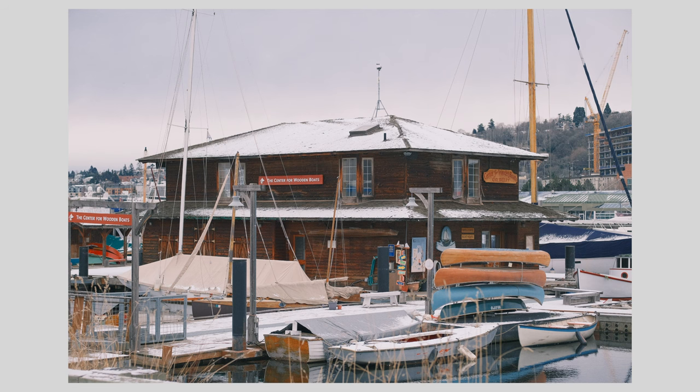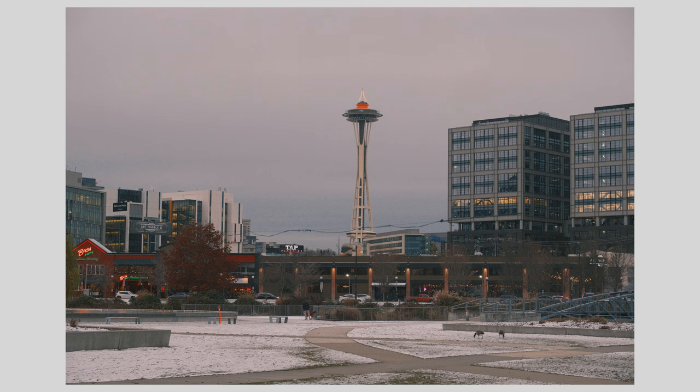This photo was taken just outside the Museum of Industry and Technology in Seattle. I really like how the wooden building contrasts with the snow all over the scene. And we end on a high note with this photo of the Space Needle — what I like with the 50mm is the slight compression, which really helps to glue the scene together from background to foreground. Thank you so much for watching today. Please take care.